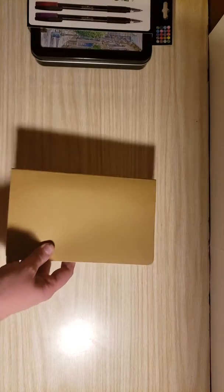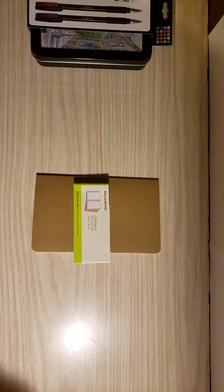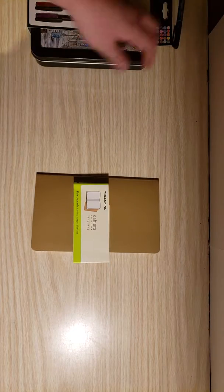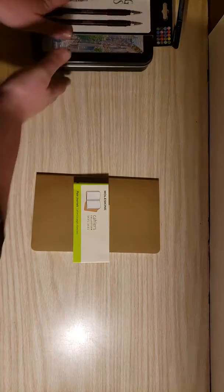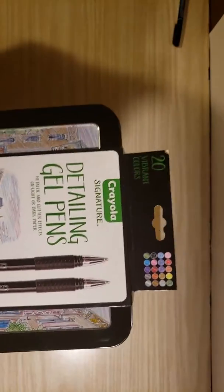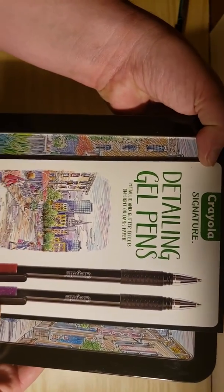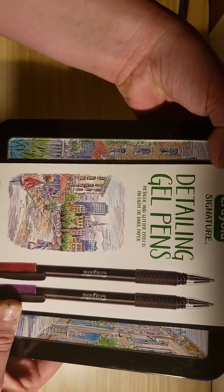Hello, wonderful internet world. This is Elizabeth back again with another video from my site and my channel in Creative Solutions. Today we're going to be looking at these beautiful Crayola Signature Detailing Gel Pens, Metallic and Glitter Effects on Light or Dark Paper.